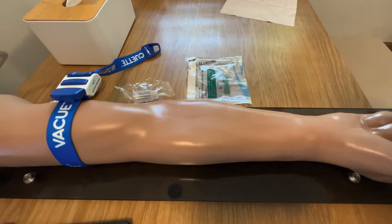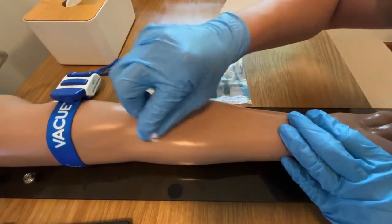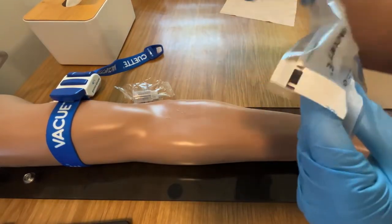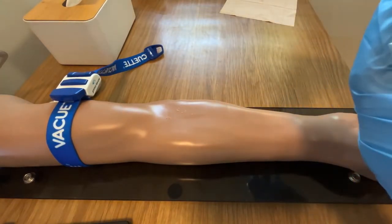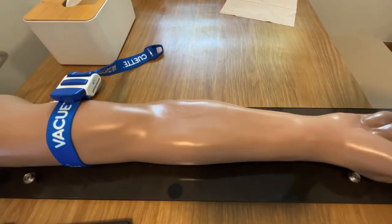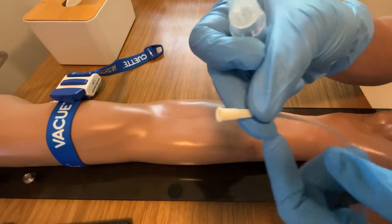Now I am going to show you how to use Hodex with a butterfly needle. Cleanse your puncture site. Remove the butterfly needle and Hodex from its packaging carefully. Connect the male luer connector on Hodex to the female luer part on your butterfly needle.